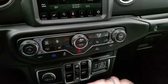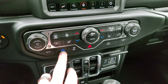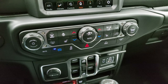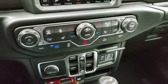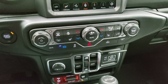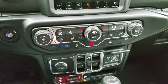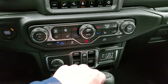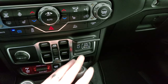Down here you have more tactile climate and audio controls. This is the max regeneration button — when you press it you can actually feel the vehicle slowing down faster as it uses more energy to charge the batteries back up. It's a bit of a weird feeling and I'd say that's the biggest difference when driving this vehicle with it on. You also have push button start, stability control, crawl control, a standard USB-A port, and a USB-C port.